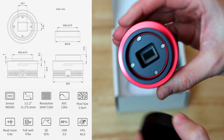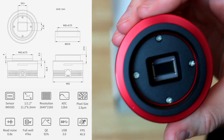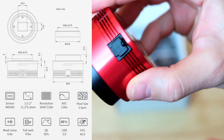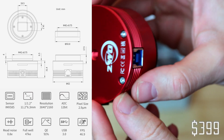The ZWO ASI 585MC is a color planetary camera. It has a resolution of 8.29 megapixels, a 1/1.2 inch sensor, and a pixel size of 2.9 microns. The max FPS for this camera is 46.9 FPS and it comes at a cost of $399.